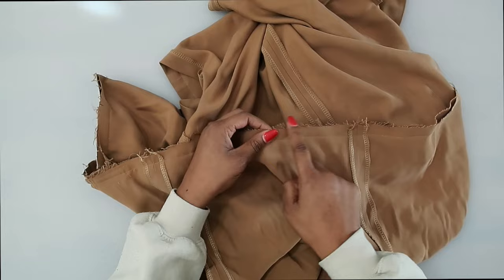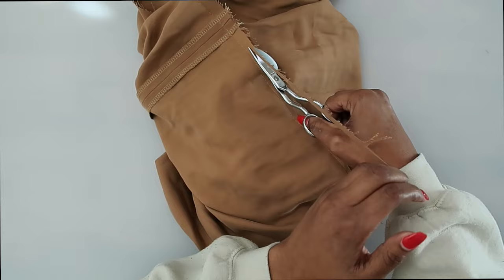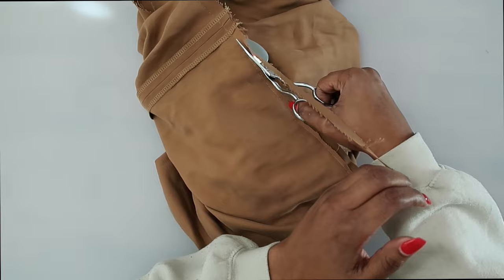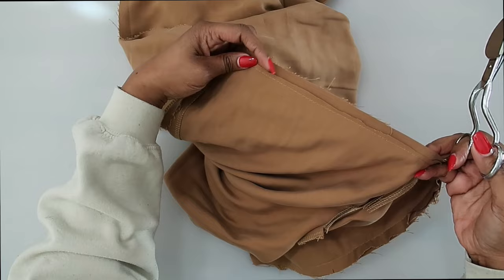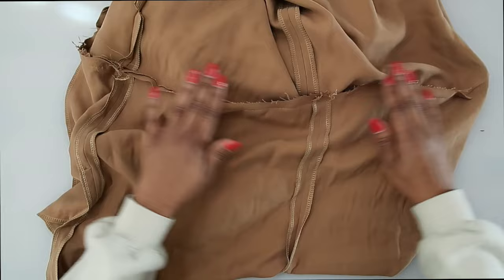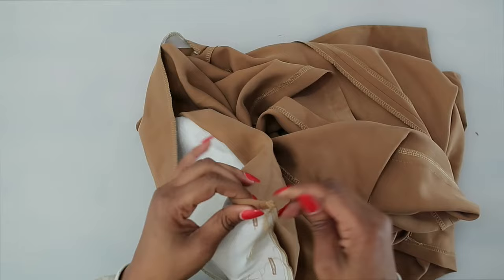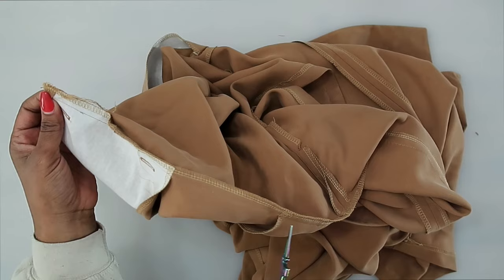I trimmed and I'm just going to serge to finish off the raw edge, pressing the seam up toward the bodice. For the bodice portions I trimmed, but along the back where we fold that up I didn't trim anything off — we need all that seam allowance. I only finished the seam allowance along the back. Clean up threads and trim the corner so it pokes out nice and clean. Remove your basting.